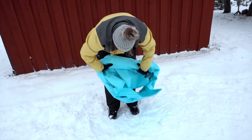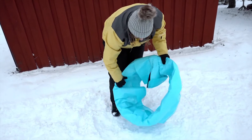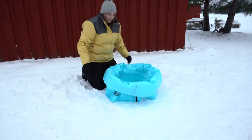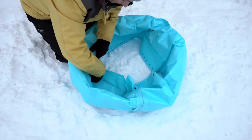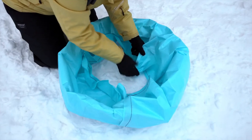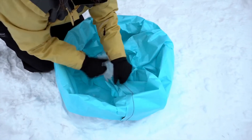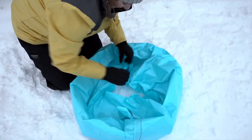Step 3: Stop when there is about 1.5 feet or 45 cm left. Place the bag on the ground and do your best to fold out the tarp flaps inside the bag. This is a bit awkward and it probably looks like it will never work, but don't worry — the bag will take shape once you start filling it with snow.